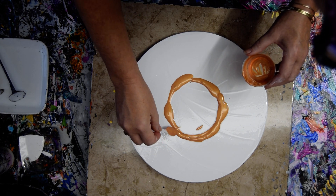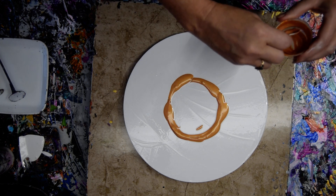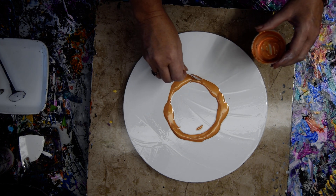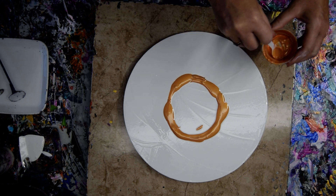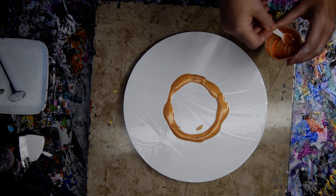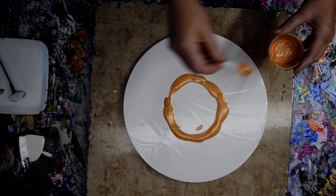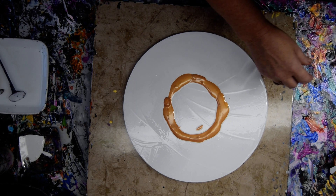The lids get stuck on a little bit, so I'm contemplating what other kind of lid or container entirely I'm going to use. I know there's a bunch of people out there making all kinds of really cool stuff for pouring artists, so that's what I'm going for.